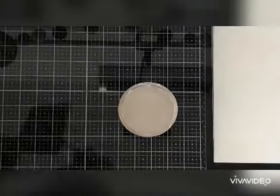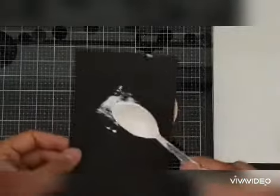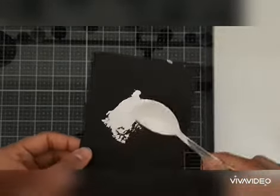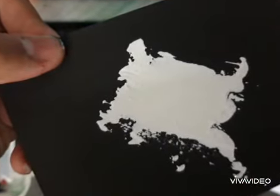Here you can see the texture of the gesso. I hope you will give this a try — do write down your views in the comment section below. See you soon, bye!